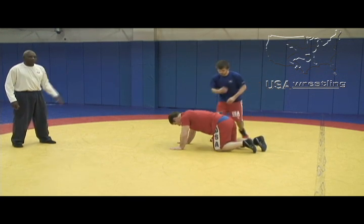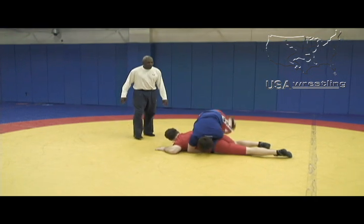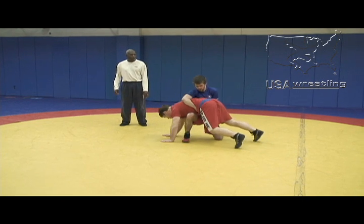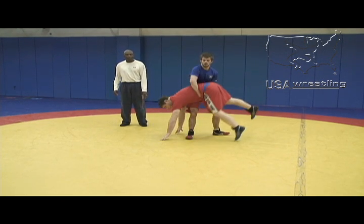From the mat it looks like this. For wrestling, what you want to do is get your knees as close to your opponent as you can, pull him up, and from here execute the reverse lift.